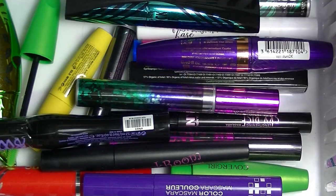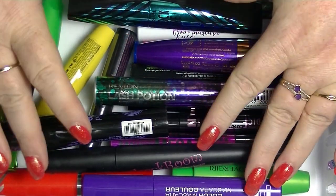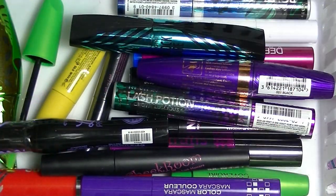My mascara collection has actually got quite a bit smaller than it was. This container used to be pretty much full and now it's not really. And I think I only have three or maybe four that are actually open at once.